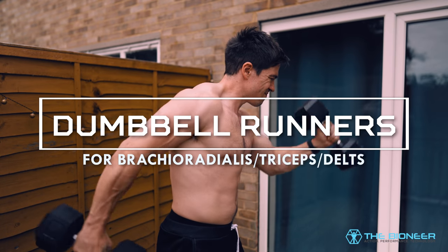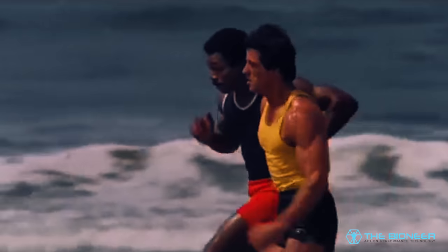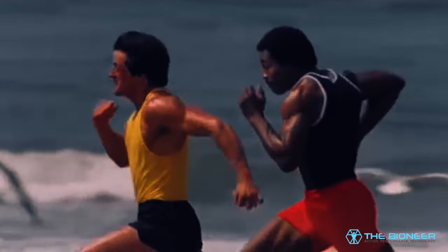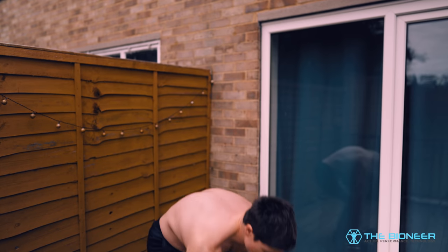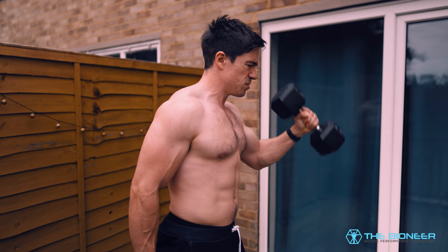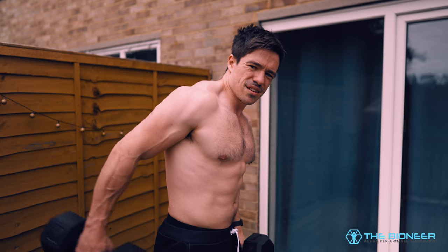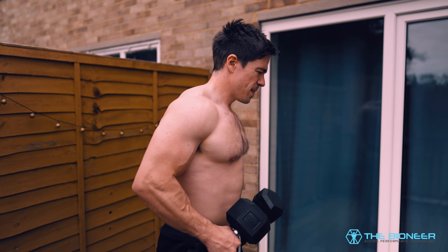Next up is one of my favourite moves I've been doing forever — it comes from Sylvester Stallone's book, Sly Moves. It's called the Dumbbell Runner. Essentially you're holding dumbbells and doing slow-motion running on the spot, like Baywatch. You maintain a staggered stance, hold a dumbbell in each arm lighter than you'd normally use, and on one side you do a hammer curl while bringing the arm up slightly with the shoulder. On the other side at the same time, you're forming a tricep kickback. Don't worry if you can't go completely horizontal to the ground — that doesn't really matter.